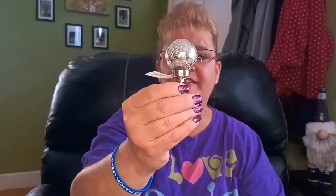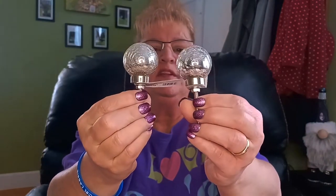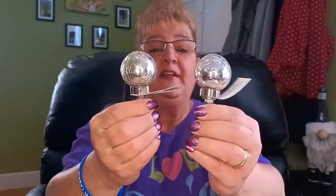I'd seen on Pinterest the metal ribbon that people are making pumpkins out of — they use these for the top of the pumpkins. I had purchased one in the past and I picked up two more. These are so beautiful and they look awesome on the pumpkins.